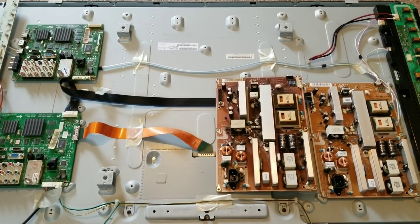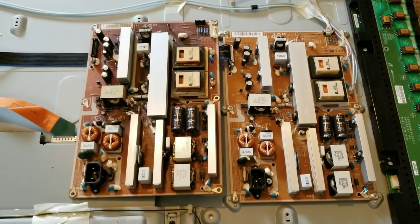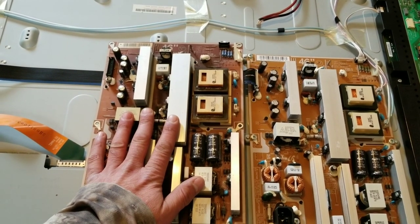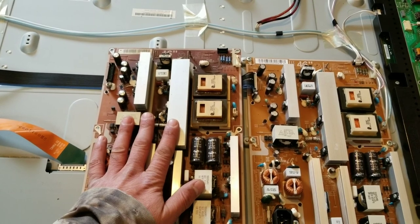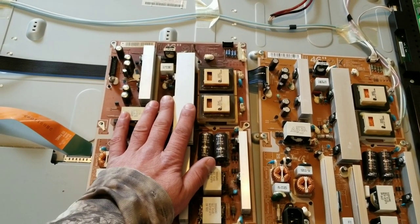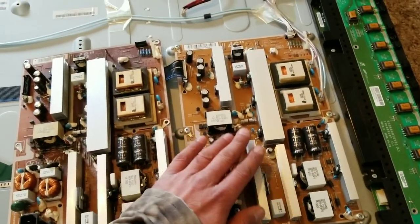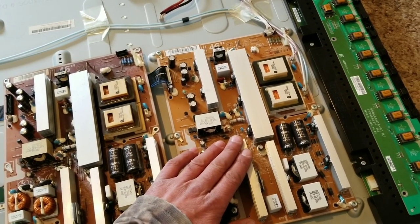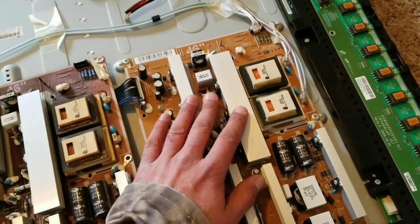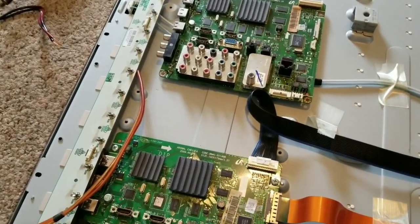Here's what it looks like behind this older Samsung television. I've placed the boards from the first television next to their corresponding counterparts. Here's a unique thing — the original TV came from a home that uses wood stove heat, and you can see a bunch of discoloration. This one from a home with standard HVAC and a heat pump is way cleaner.